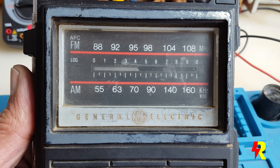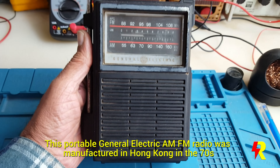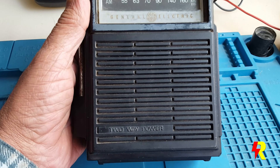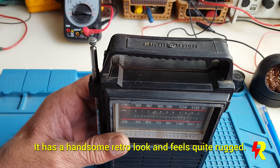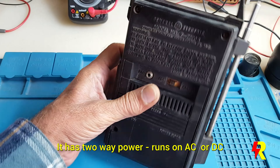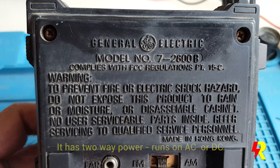Before you is this General Electric portable AM FM radio and I got it from a junk dealer — probably somebody didn't have much use for it. This particular radio feels quite retro and it also feels very rugged. General Electric made a number of radios back in the 70s and 80s, but this particular one was made in Hong Kong, probably to save on costs.